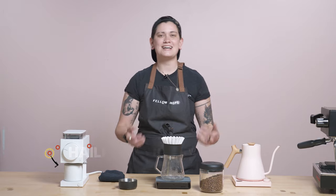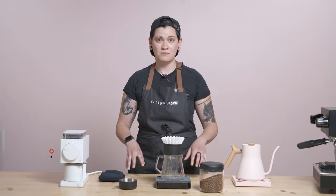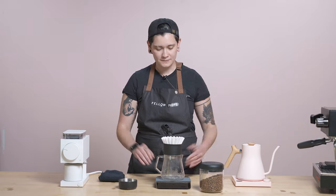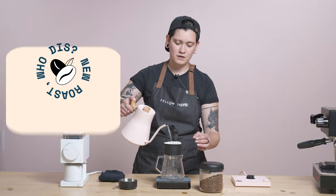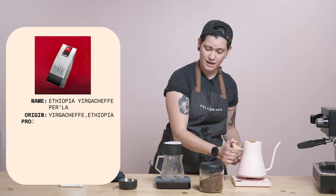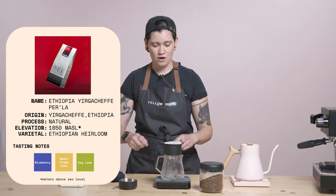Hey, what's going on fellow Drops fans? This is Hayley here in the pink room studio at the one and only SF Storefront and Playground. I'm here to talk to you this week about a coffee from Miami, Florida.